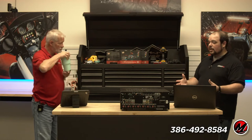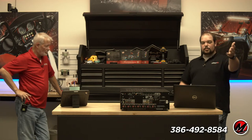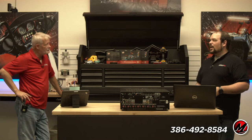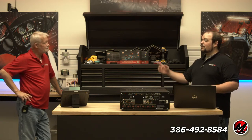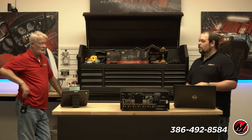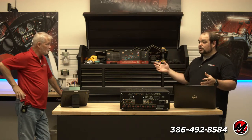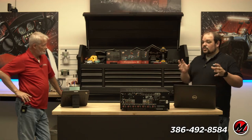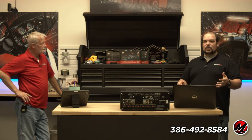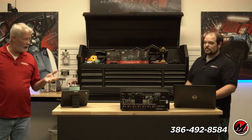Even today you still have options for separates. Marantz has a great pre-pro — I believe the 8802 or 8803 — with dedicated XLR connections on the back. It's an awesome pre-pro. When you look at a basic AVR — and basic to me is under $2,500 — that appears to be about the break point to get to where you add XLR capabilities.